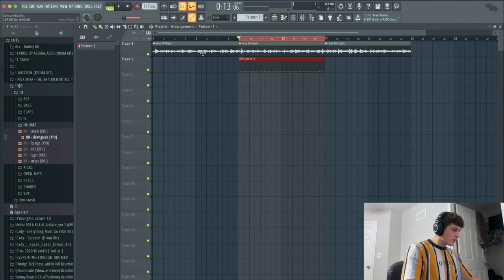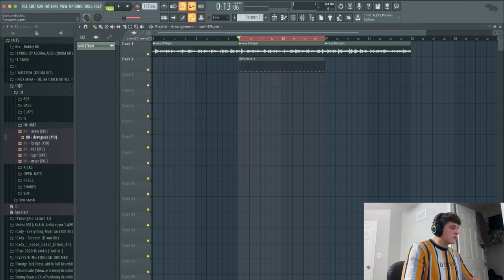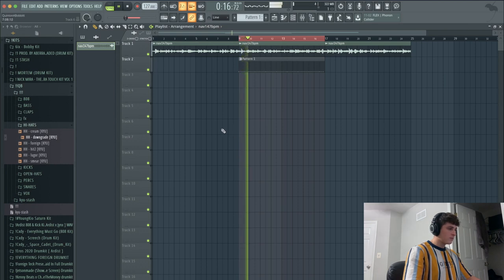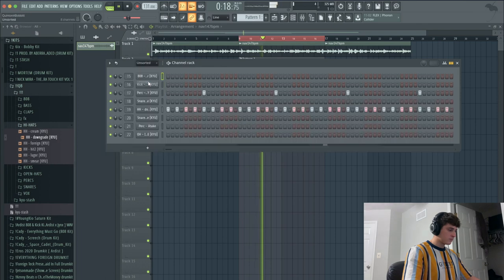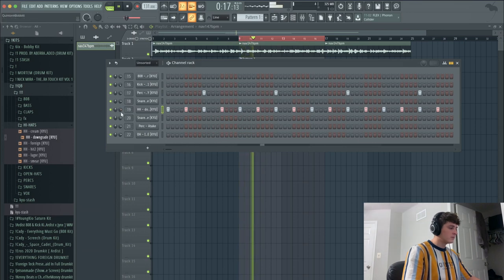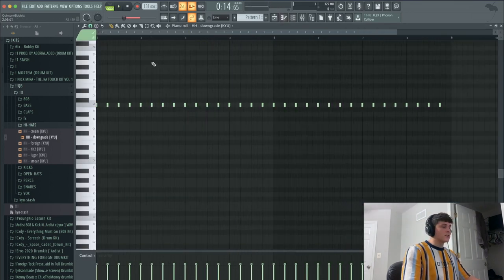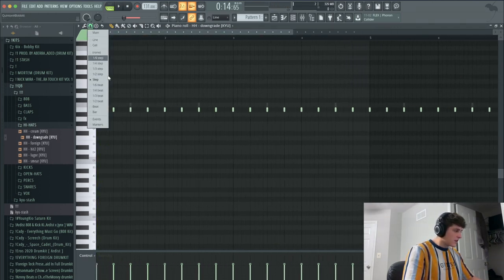I feel like this is too fast. So I'm gonna go into the playlist, click my sample, and set it to stretch so when I change the BPM it doesn't move the sample. I'm gonna bring it down — I want to try 127 — there we go, 131. I'm actually gonna change the hi-hat to fill each four steps. Then I'm going to the piano roll, hit Shift + Down Arrow just once to bring the hi-hat to a lower note, and then go in and add some rolls and stuff.